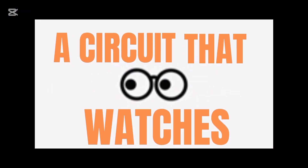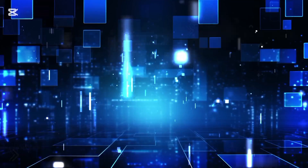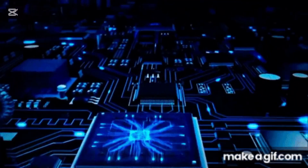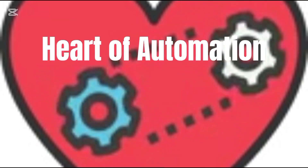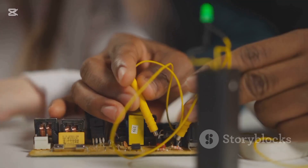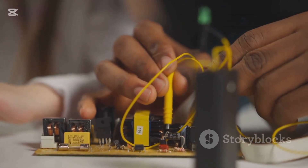Imagine having the power to command time — a circuit that watches, waits, and when the right moment arrives, boom, it springs to life, unleashing controlled power with absolute precision. Every second carefully counted, every delay precisely timed. This is the heartbeat of automation: the time delay relay circuit. Welcome to CCIJ Tech Hub — if you're passionate about electronics, automation, and DIY tech projects, you're in the right place.